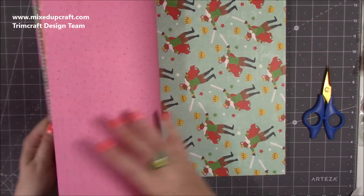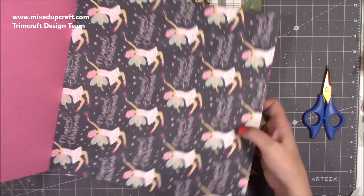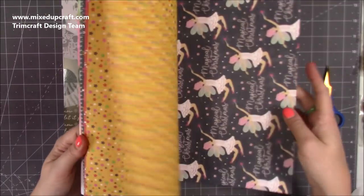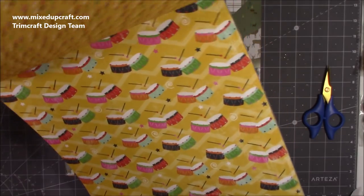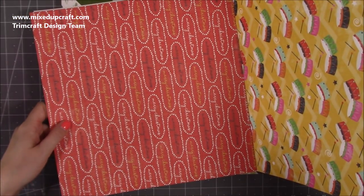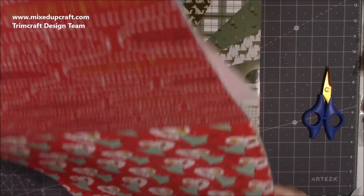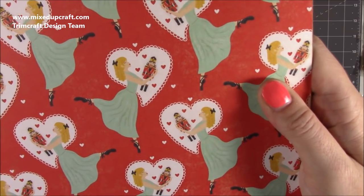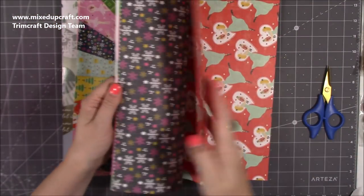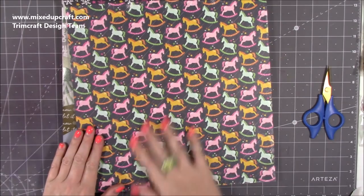There are papers you can use not just for Christmas — though one says 'Merry Christmas' all over. Then the ballerina looking like she's going to kiss the Nutcracker — just really fun, really different images. That's why I love the Trimcraft brand: they do things a little bit differently. They don't follow everybody else — there's always something different. Lovely different-colored rocking horses, then more snowflakes and stars, and the Nutcracker gets a whole sheet dedicated to himself.